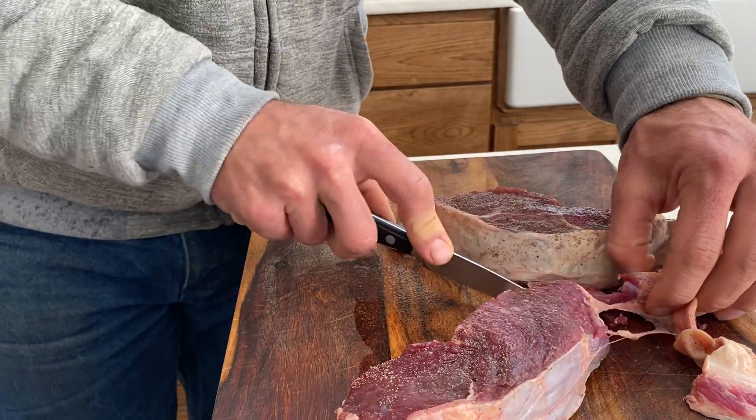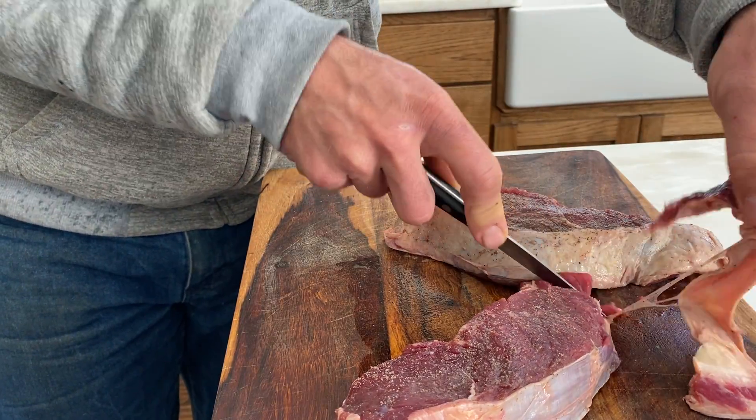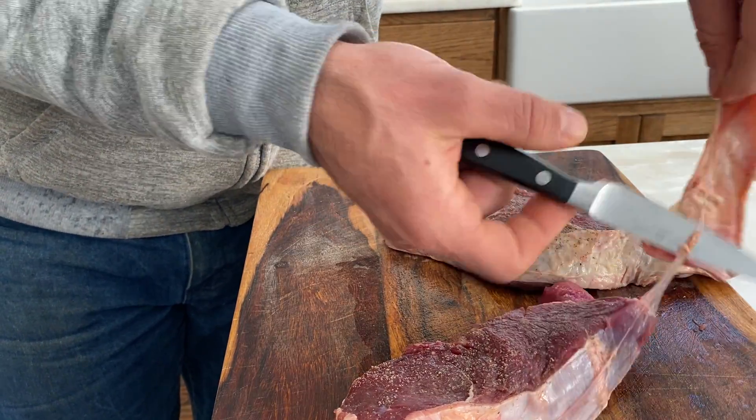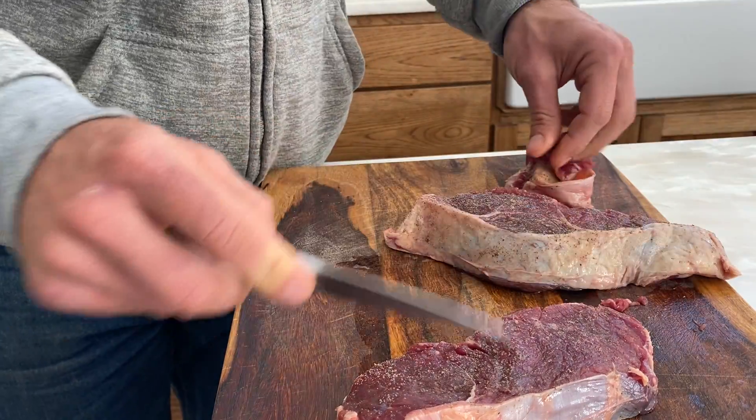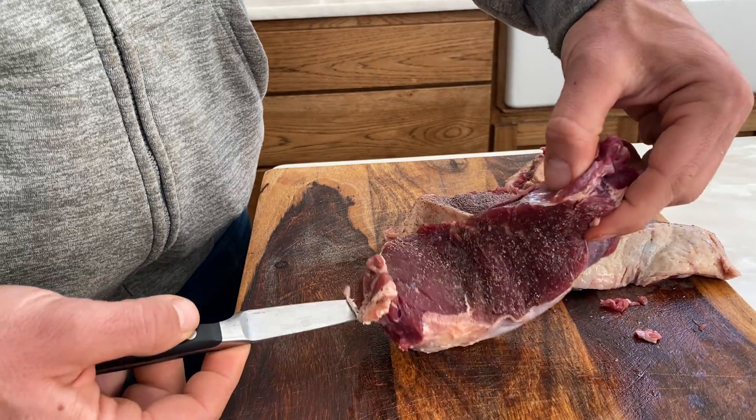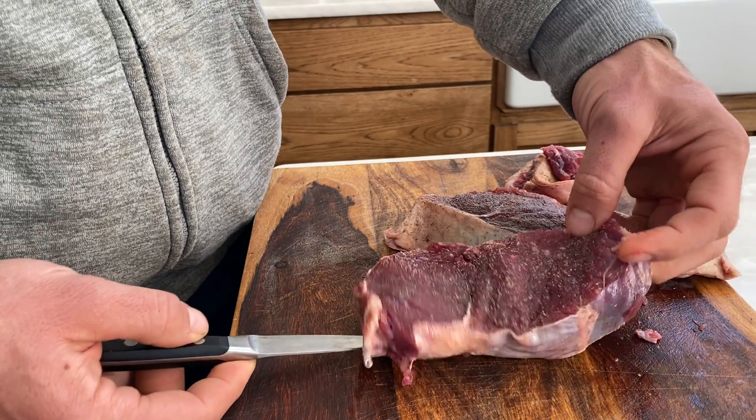We just feed that to the dogs or to the chickens, if you have any. So now you have what you're more used to seeing at the store.